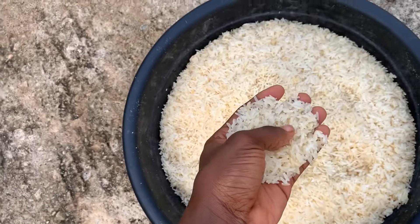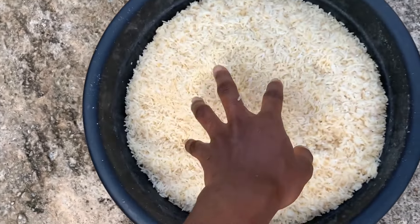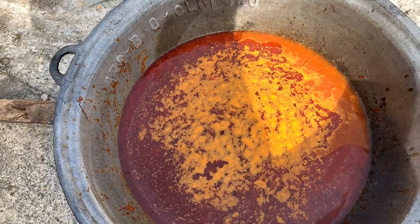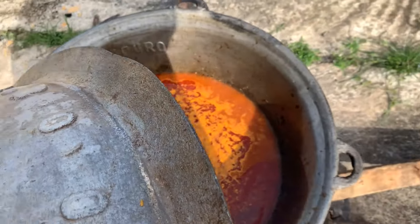It's medium grain rice. I don't know if you can see this, but it's medium grain rice. We already washed it, and we're waiting for our water to boil. This is basically the water trying to boil. This thing is freaking heavy — cover it back.